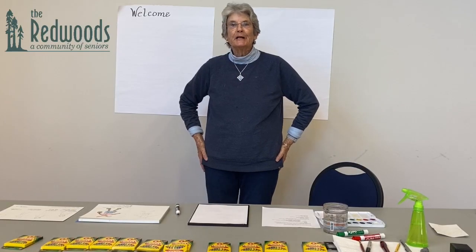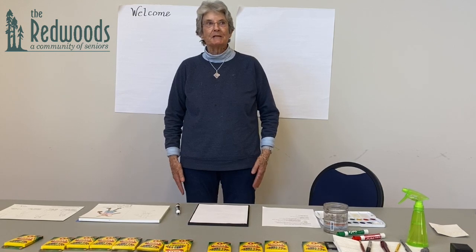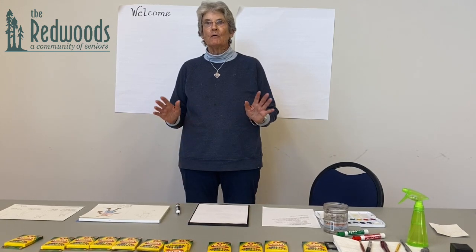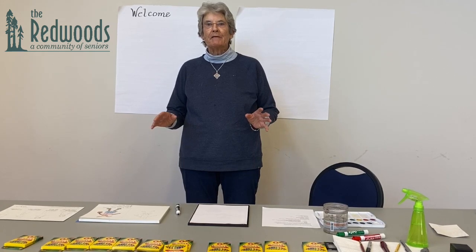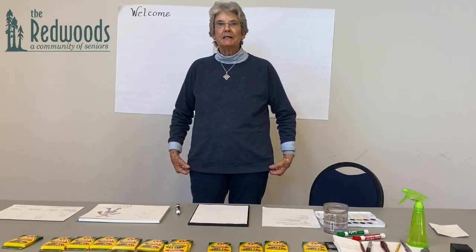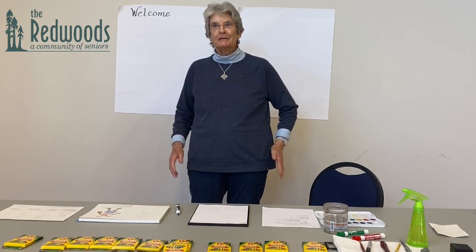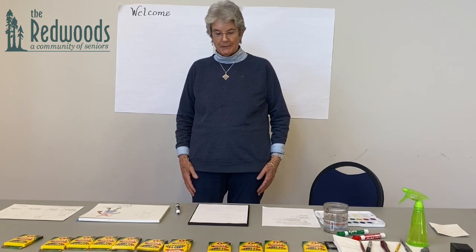Welcome to our very first filmed art class at the Redwoods. We're trying something new and hopefully it will be the first of four art classes using very basic shapes to create animals. My name is Elizabeth Merriman — I've been here about nine years, still like it, still having fun, and hoping that you will have fun even though you're pretty much restricted to campus.